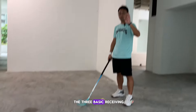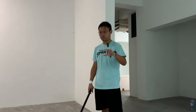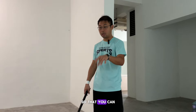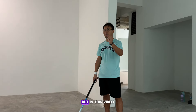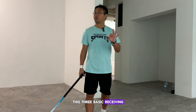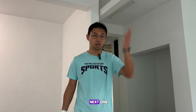So those are the three basic ways of receiving a pass. Go and find friends to pass and play so that you can work on these three basic receives. There are other ways to receive, but in this video I'll keep it short with these three basics. And with that, I'll see you in the next one.